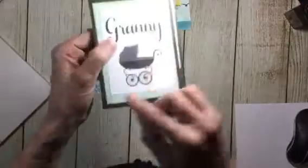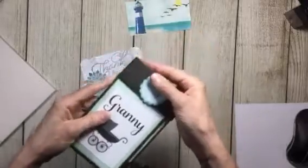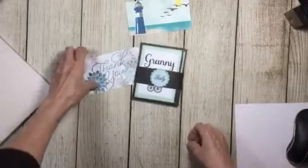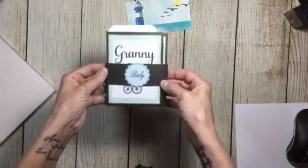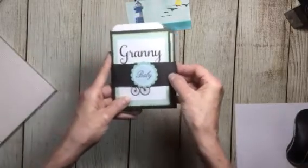And then you fold it back up. Got a little scuff — I don't know how it got a scuff. And then you put your little belly band back on top of it and you're ready to go. And this is her — I just made this for her, so I'm sticking that in there. How cute! Granny's brag book — say that five times fast!